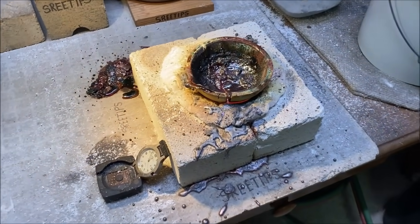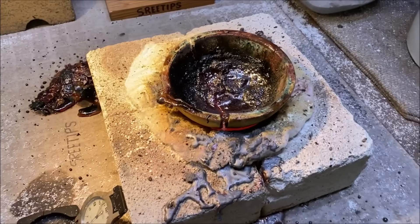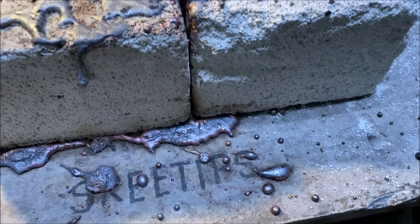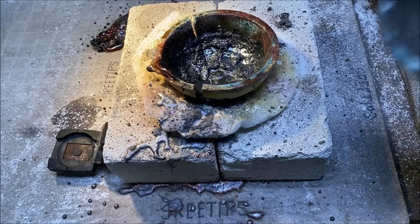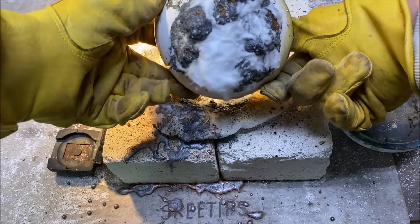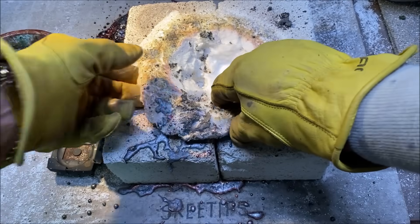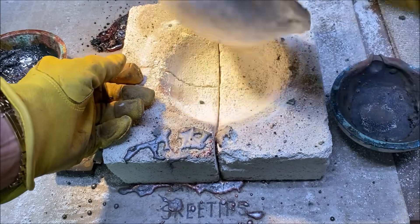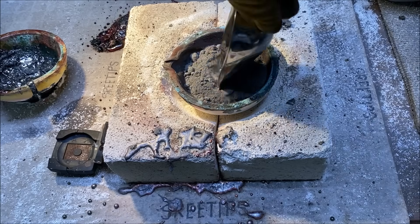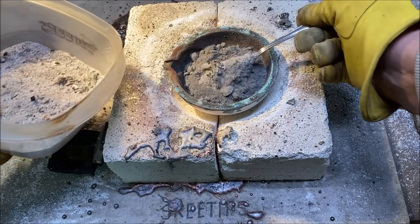I was getting ready to pour that last bit of cement silver — that's how much we got into it so far — and when I picked it up, the crucible broke in two. Here you can see the crucible cracked — there's a whole bunch of metal right there, cracked over here, cracked here. I don't know if that's worth using or not. We'll try it without the insulation underneath.